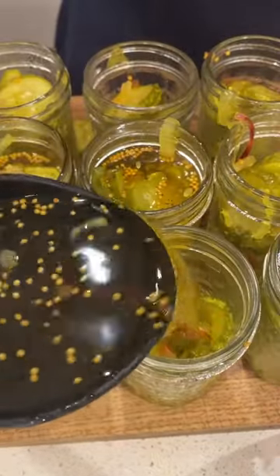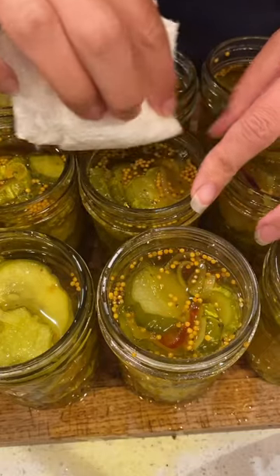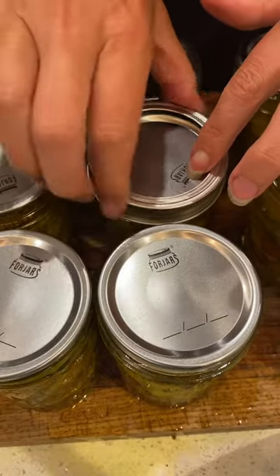I add my veggies first to the jars and then add the pickling liquid until it's about a half inch from the top. I wipe down the rims with vinegar and then I add the tops and the rings and then they go into the water bath for about 10 minutes.